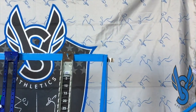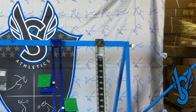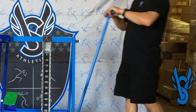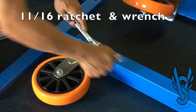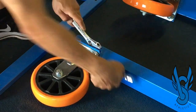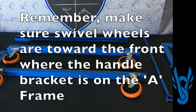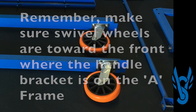Make sure that the straight wheels are on one end and that the pivoting wheels are on the same side as the brackets for the handle. For tightening, you'll need an 11/16th socket wrench and a regular 11/16th wrench or an adjustable wrench. One last time, take note that the swivel wheels are in the front near where the handle will go.